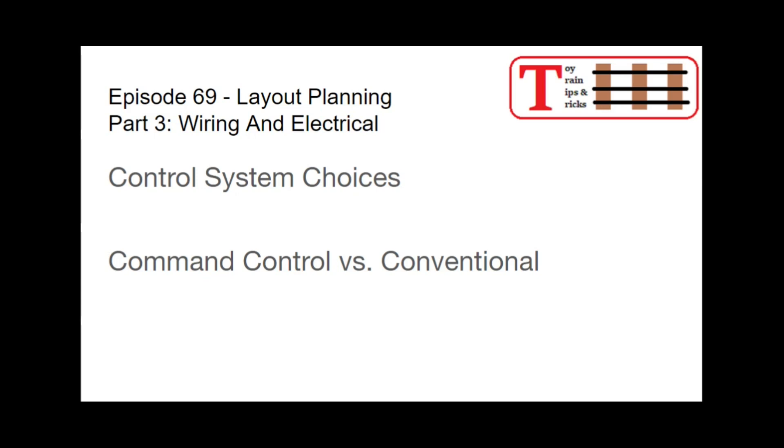These are the steps that I went through to plan the layout, to make sure that it was going to be as successful as possible and to make it what I wanted it to be, and not something that after I had put up the benchwork, I decided wasn't going to work and had to tear it down. I wanted something that was going to be as successful and as enjoyable as possible.